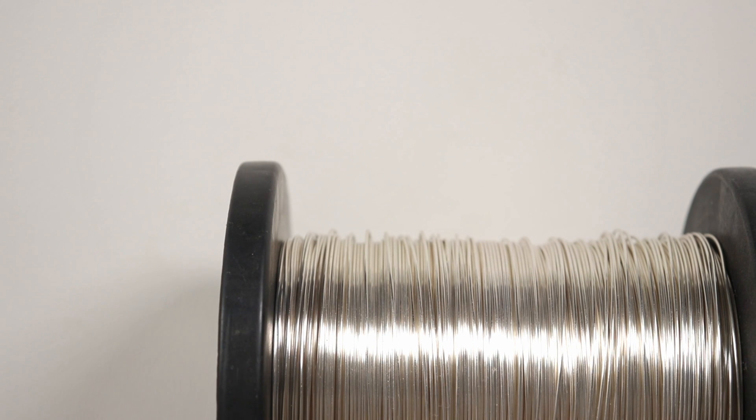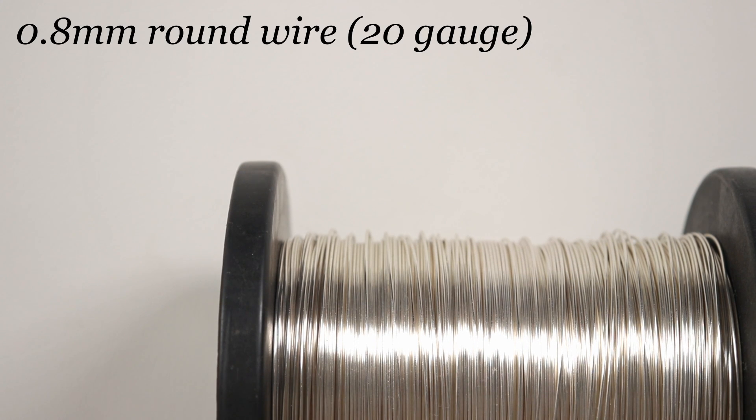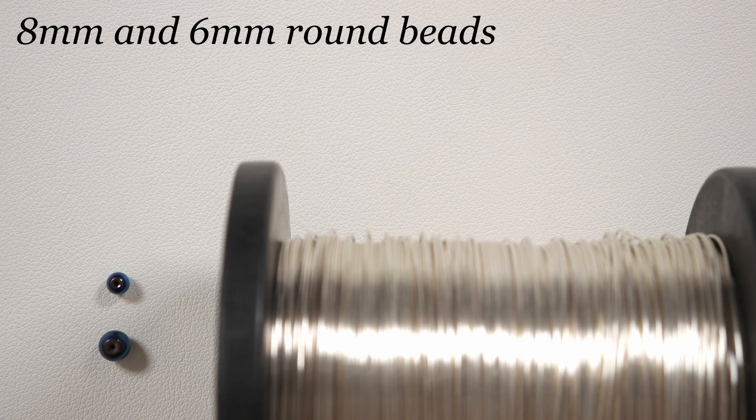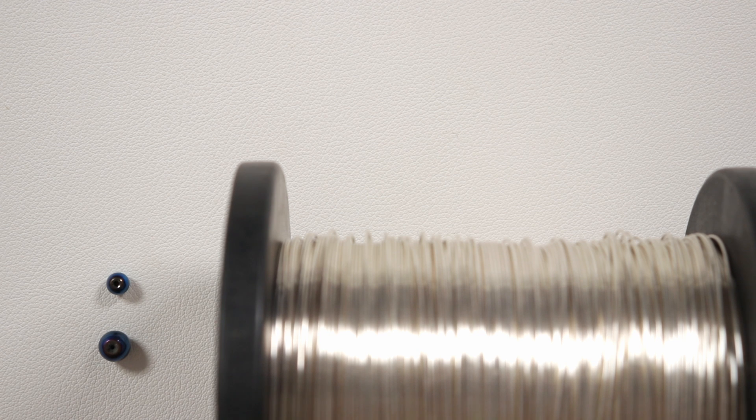These are the materials we'll need. I'm using regular round silver coated copper wire in a 0.8 mm gauge, and we just need a couple of beads. I'm using an 8 mm and a 6 mm in this case, but you could easily change that out for a 6 mm and a 4 mm if you want it to be smaller. The beads I'm using are blue coated hematite gemstone rounds — of course you can use whatever you want.